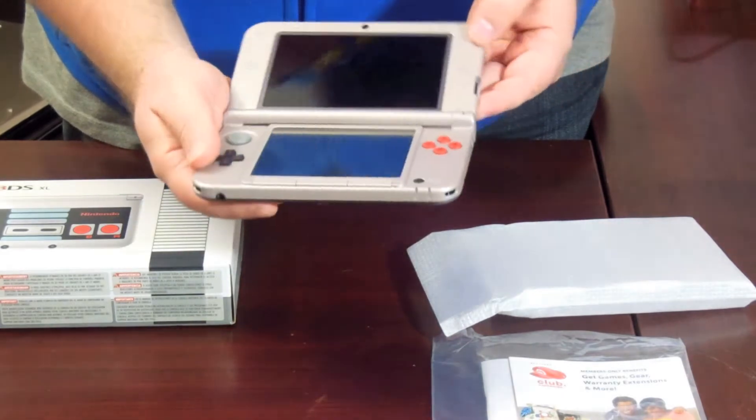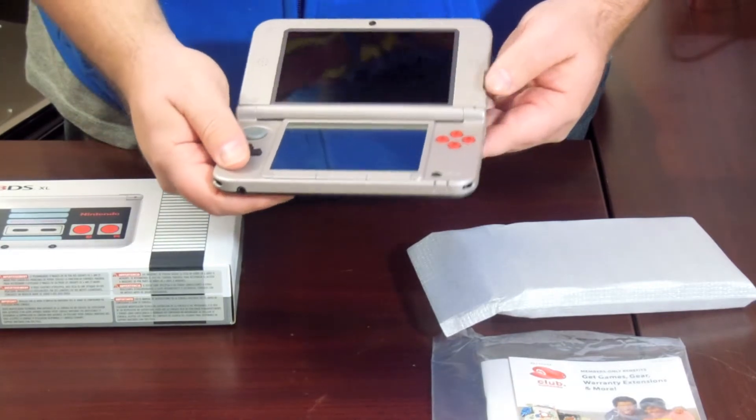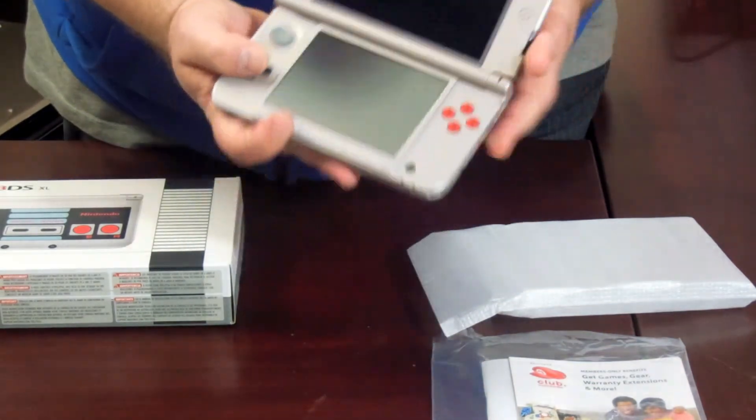Wow. The buttons are red, as you can see, plus the original direction of the D-pad. Really, really nice — beautiful 3DS. I really like it a lot.